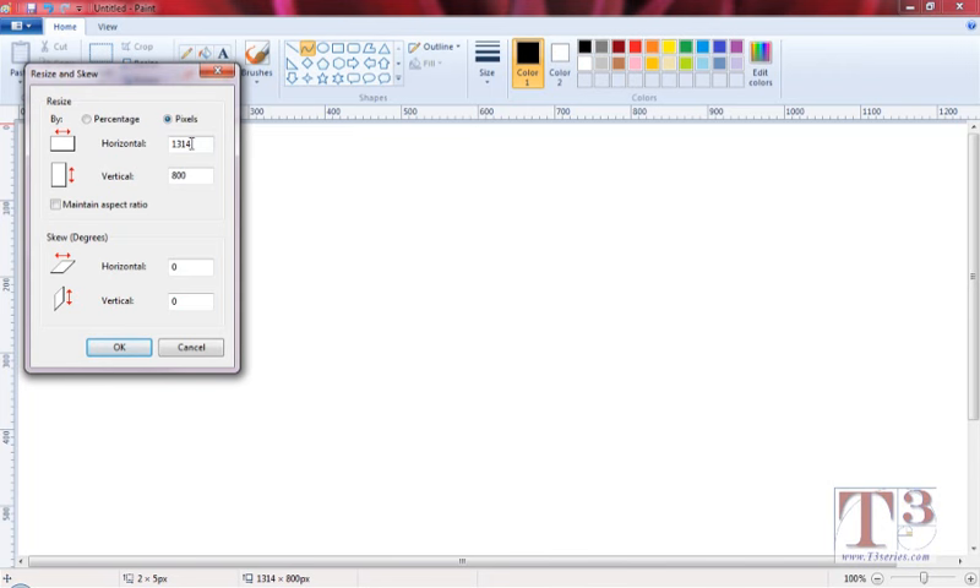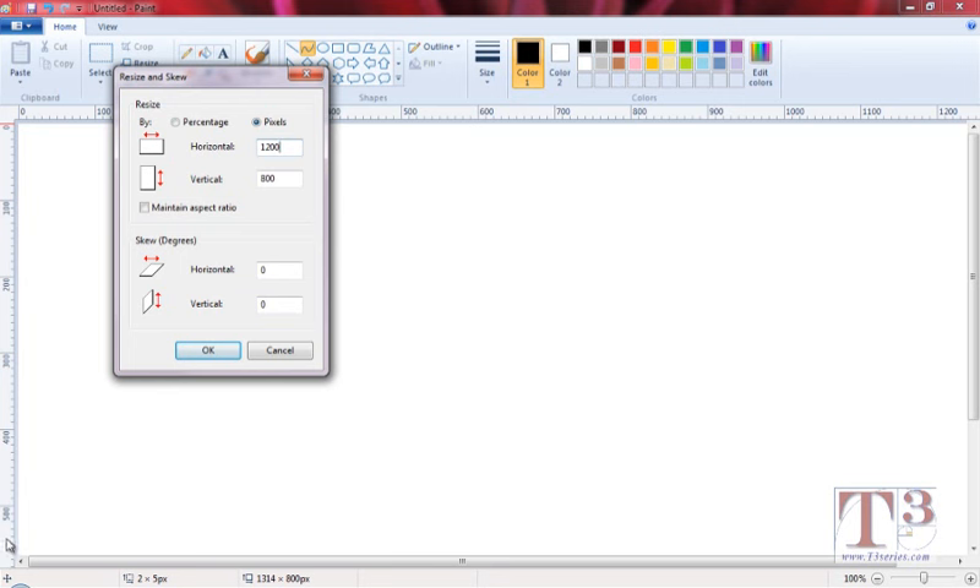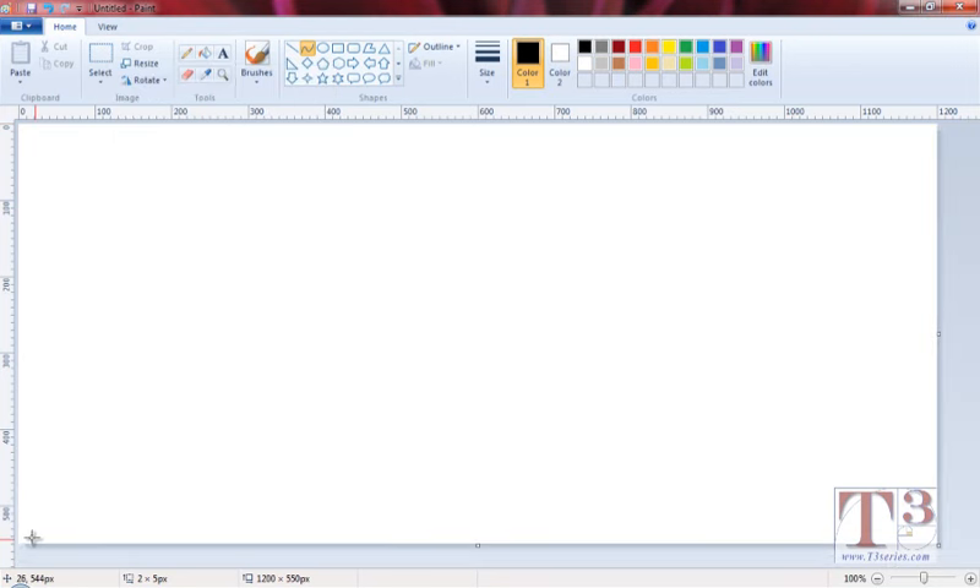You'll notice it's 1314 pixels, and that's far too large. Looking at the ruler at the top, 1200 is about as big as I want that horizontal width of the page, so I'm going to type in 1200. As for the vertical, the most I can fit is probably about 550. I type in 550 and click OK. That looks pretty good — I can see the bottom of my page and the right-hand side with no scroll bars, making it much easier to draw.